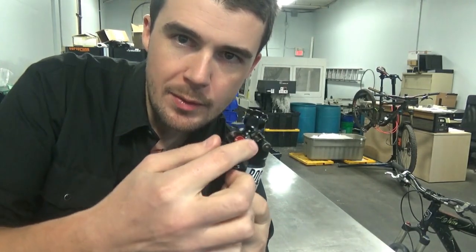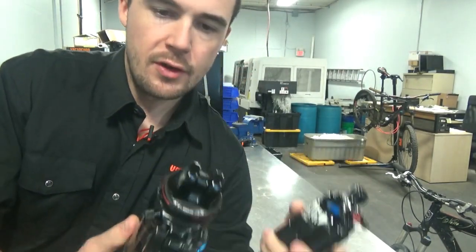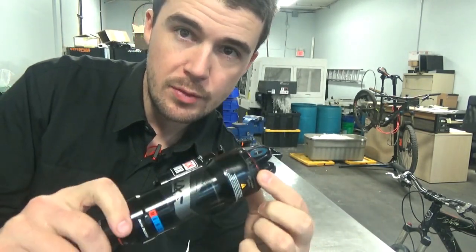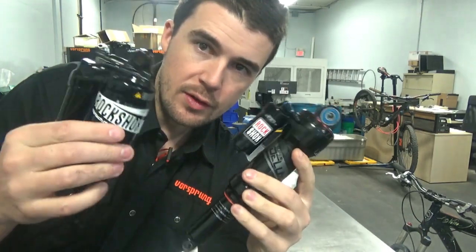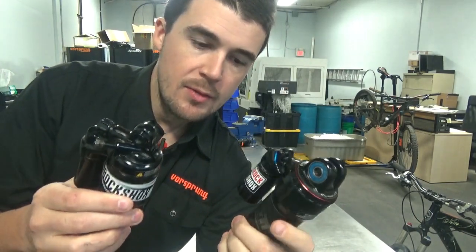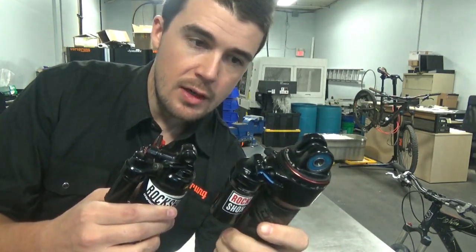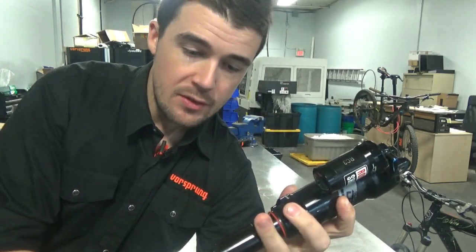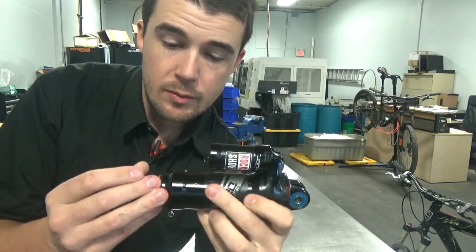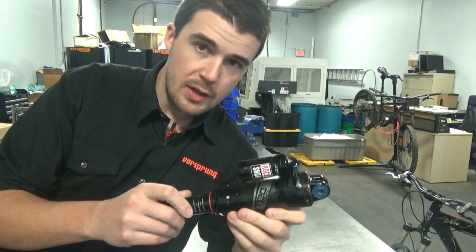The Monarch Plus has a rebound adjuster, is air sprung, and has a three-position compression adjuster. On the surface the Super Deluxe is pretty similar — three-position compression adjuster — but the rebound adjuster is in a very different position. The equivalent sizes would be a 230x65 and a 216x63, so this only has two millimeters more stroke but is 15 millimeters longer. The idea with the metric spacing is that it gives designers more space, allowing more overlap in the shock structure to make it stiffer and more resistant to bending loads, as well as physically fitting in more features.